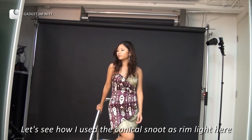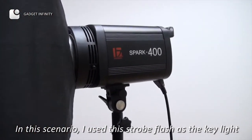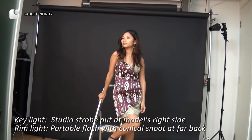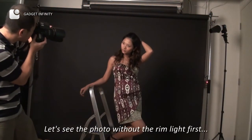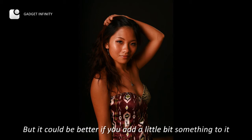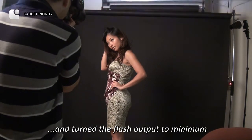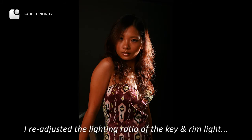Now let's see how I use the conical snoot as rim light here. In this scenario, I use the probe flash as key light. Let's see the photo without rim light first — this is an intriguing low key portrait, but it could be better if you add a little something to it. I switch on the flash at the back and turn the flash output to minimum. You may notice the rim light at the edge of her arm and hair. I re-adjusted the lighting ratio of the key and rim light.